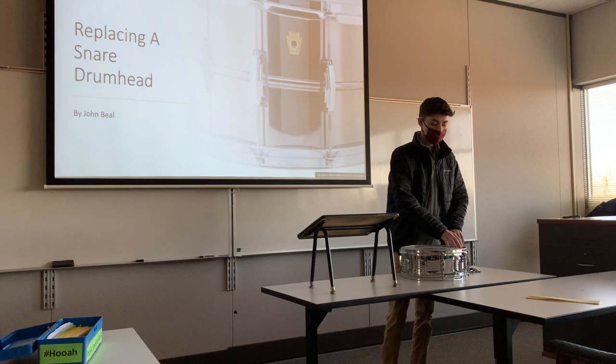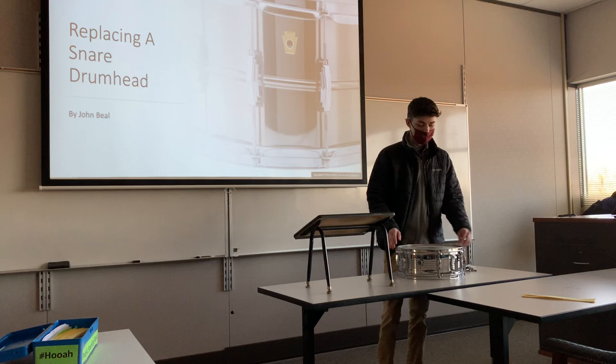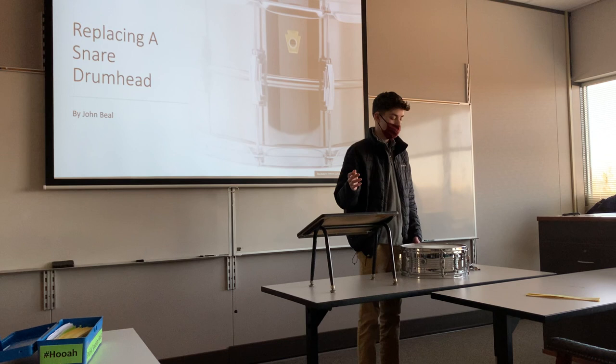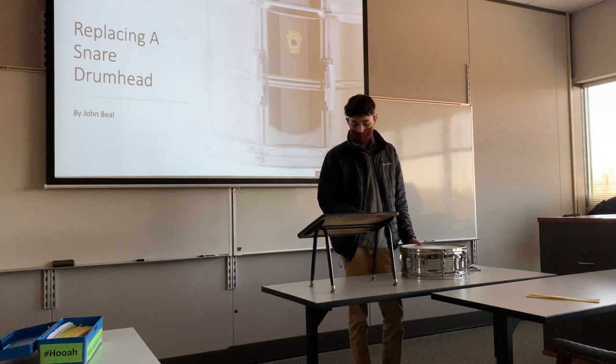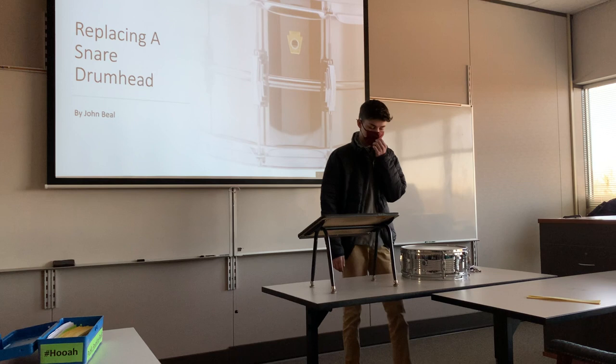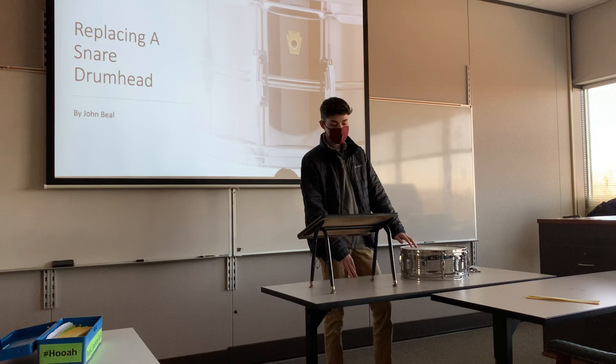Next, try to match the tone of one tension rod with the rest of them. So if you have one turn on this rod, try to match the other five to that same tone. This makes sure that you don't have any unwanted overtones and the drum mutes itself evenly. Finally, if you can't get rid of those overtones, take gaffer tape or moon gel and put it anywhere on the drum that is resonating in a place you don't like.